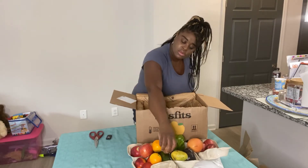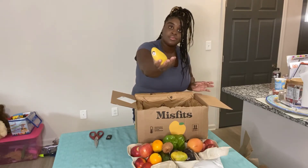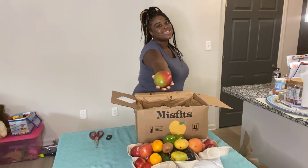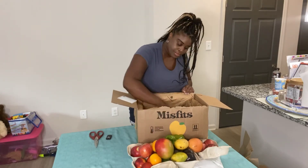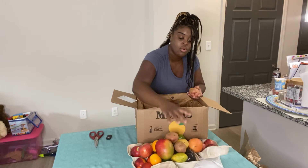A potato. There's still more in the box — another mango. So I'm going to have a ripe mango and a firm mango. And we also have three more potatoes, so that makes four total.